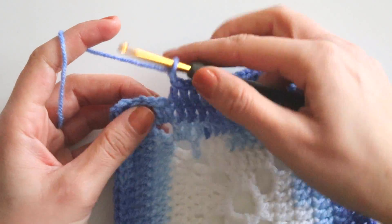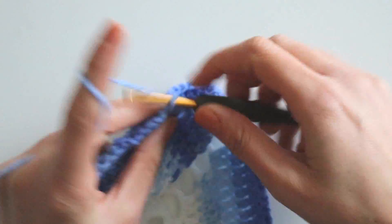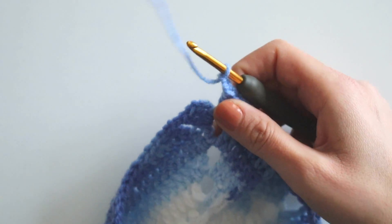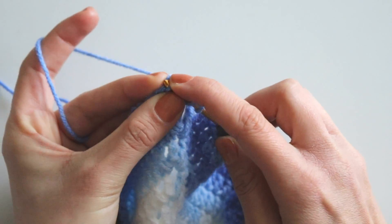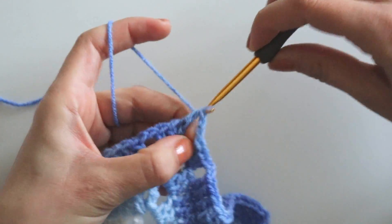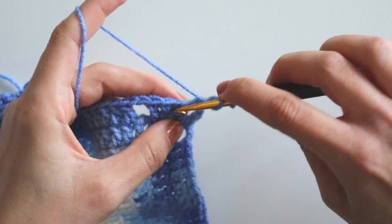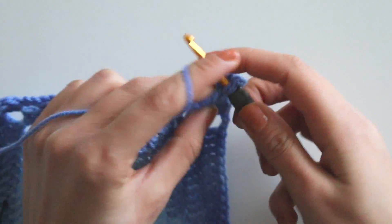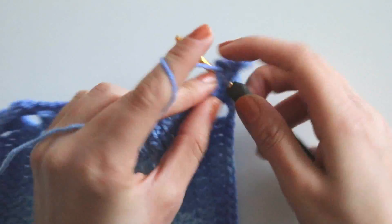Chain two and make a half double crochet here again. Chain three — this is our first double crochet. Make one more double crochet, then make three double crochets — one, two, three. Make two double crochets into that two-chain space. Chain two, skip two, and starting from the third one, make 11 double crochets.